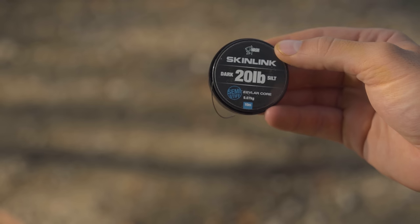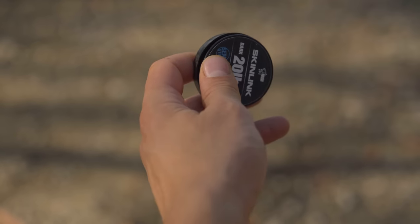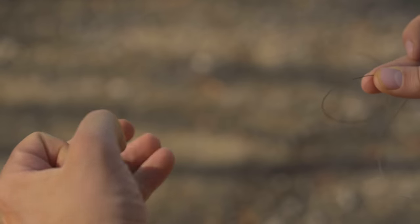First up, take a length of 20 pound semi-stiff skin link. I'll take around 8 or 9 inches, but I can change that depending on what I'm fishing over. If I'm fishing a gravel spot on the edge over a really tight baited area I'll shorten that right down. If I'm casting bright singles around and I'm not really sure what the bottom is I'll lengthen that. So it all depends on what you're fishing, but 8-9 inches is a good starting point.